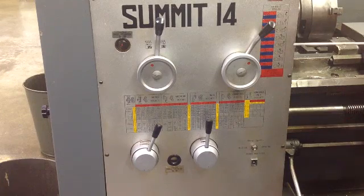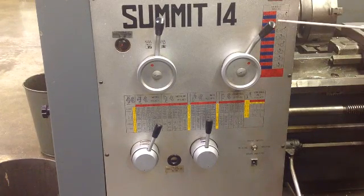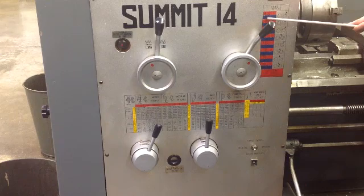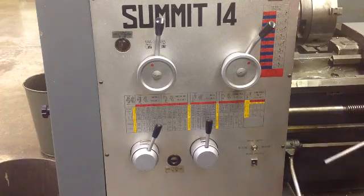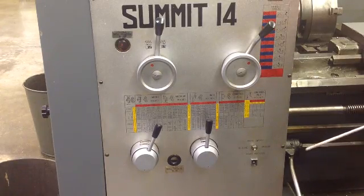Right now we are on, I think we're on 1150. The chart shows you where your speeds and feeds are.